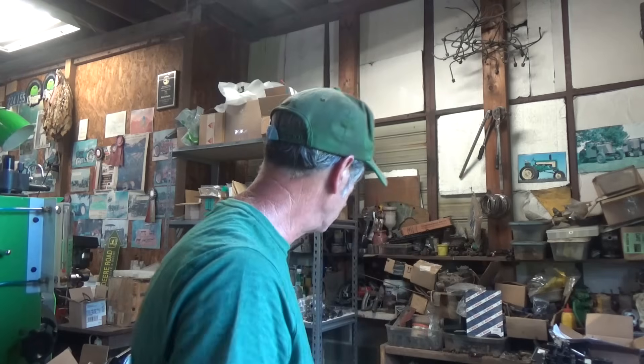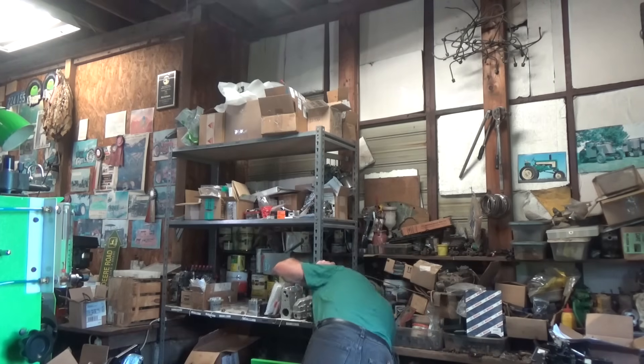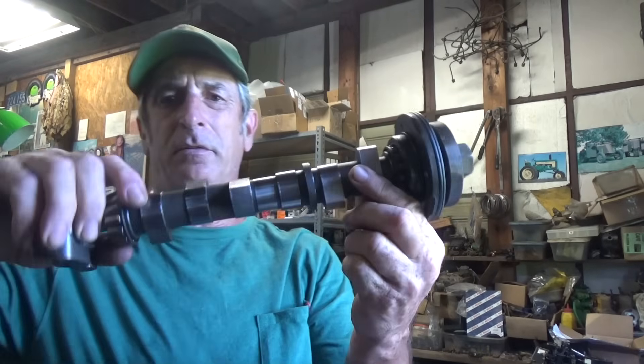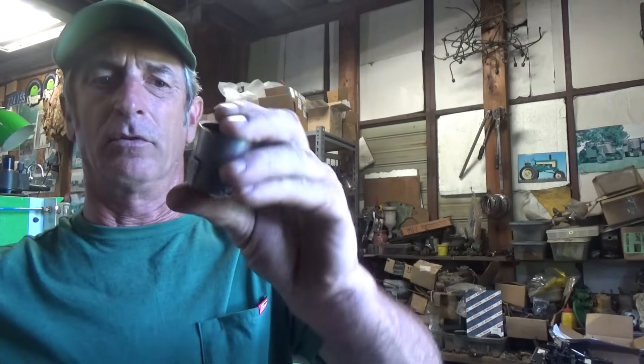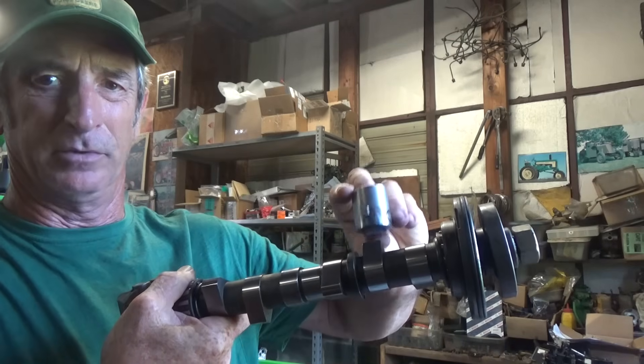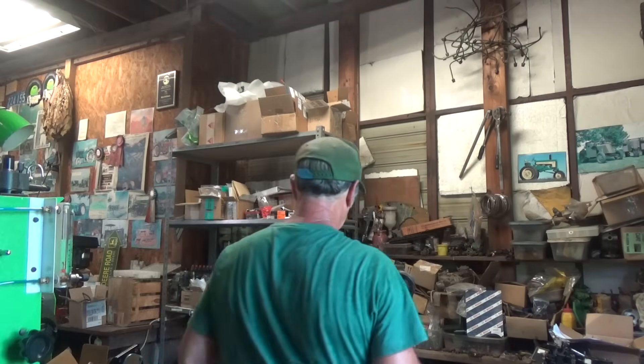He donated this one to the cause. I'd already done some work to it, and instead of charging him we said he would give me the pump. Inside the pump there's a camshaft - let me show you that. This cam is in there and it rotates and has these roller lifters that go up and down. They ride on the cam lobes like that, and that's what pushes the plungers up and down.